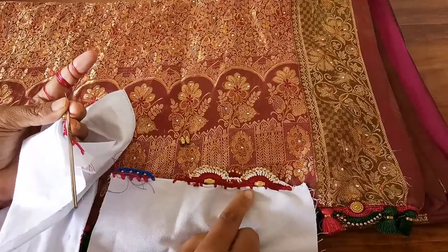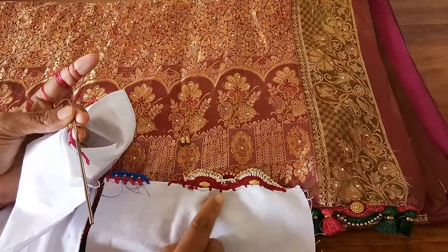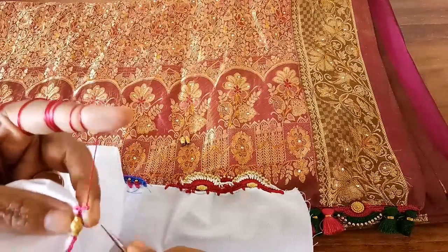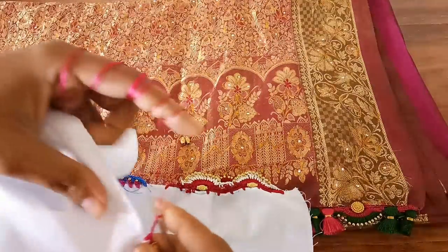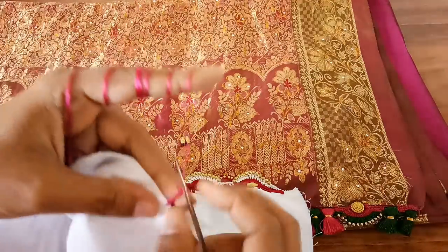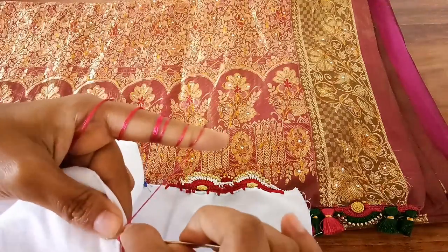Here we have made three four-chain gaps. But here we are going to get only one kuchu. If we have to get three kuchus, we should add two more extra chain gaps — that means five chain gaps. So: one, two, three, four, five. And I am going to lock this.